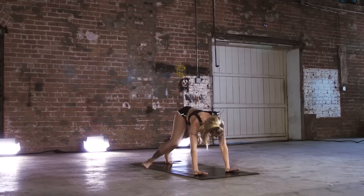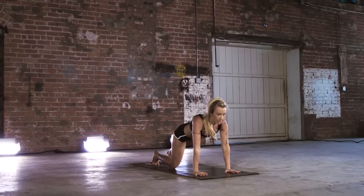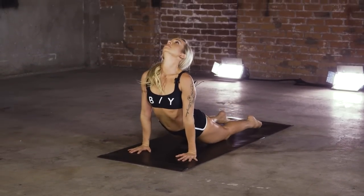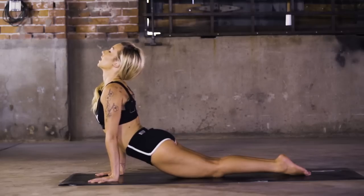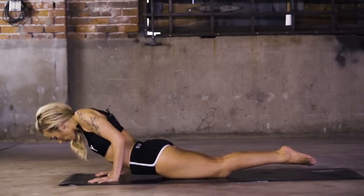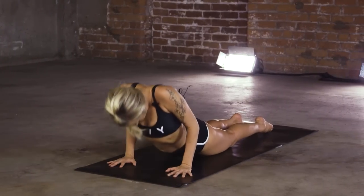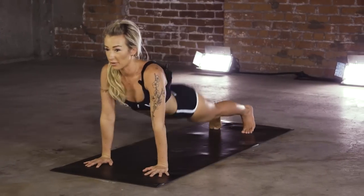Take it back to plank. This time, if you modified last time, right knee comes down — chaturanga, or one more chaturanga, both legs up. Bend it through the cobra — we pull up at heart. Keep elbows drawn to the side body. Find your cobra roll. Hit that down dog.